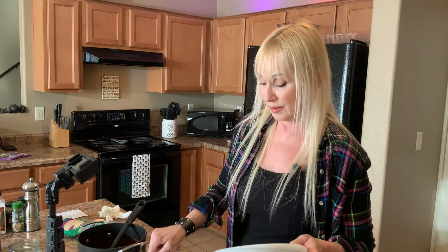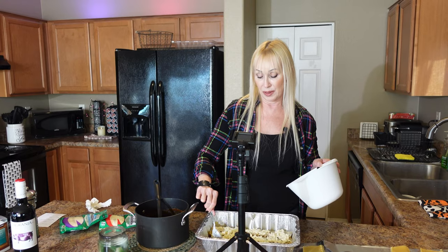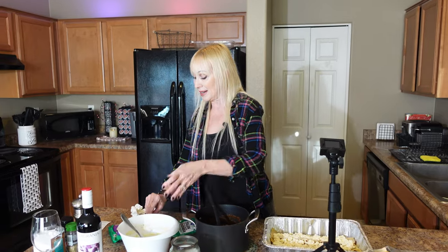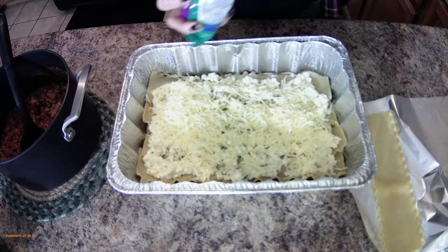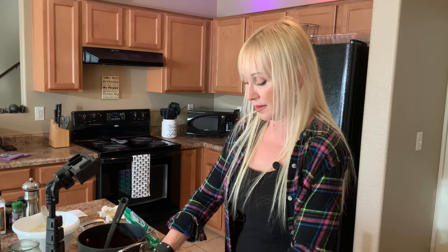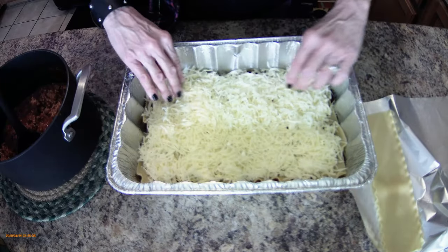Next is the cottage cheese layer — spread part of it on evenly because you want every bite to have some. I've made a lot of lasagna but never one with cottage cheese, so it'll be fun. Now the mozzarella — I'm going to put the whole first bag, which is two cups, on that layer. It's a lot of cheese but you want a nice big cheesy layer.